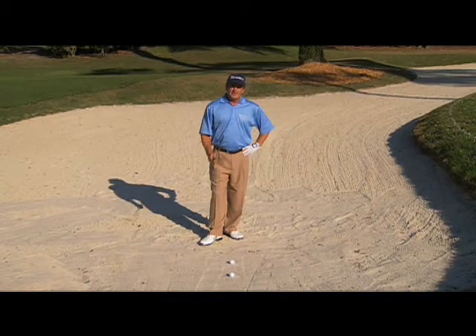Alright guys, here we are in a bunker. A lot of people have a phobia about this shot and there's no need to, but there are certain things you have to do.